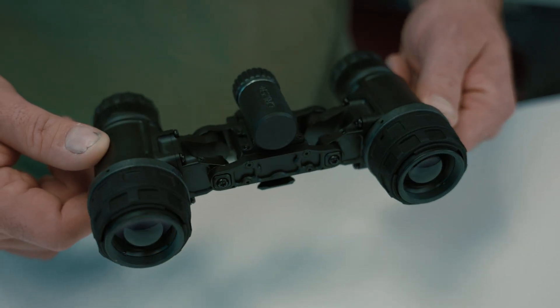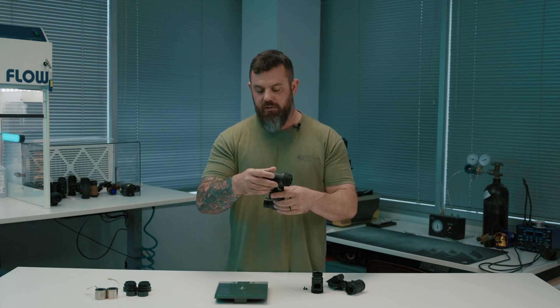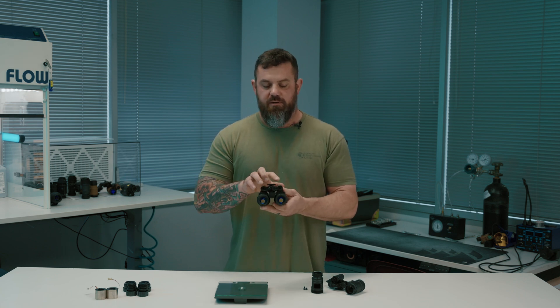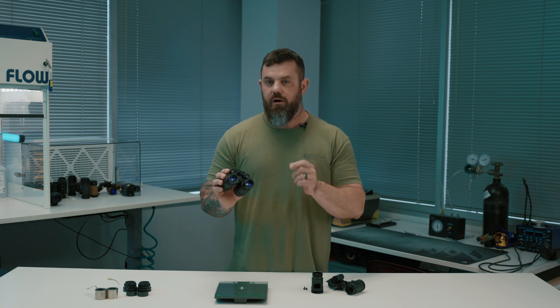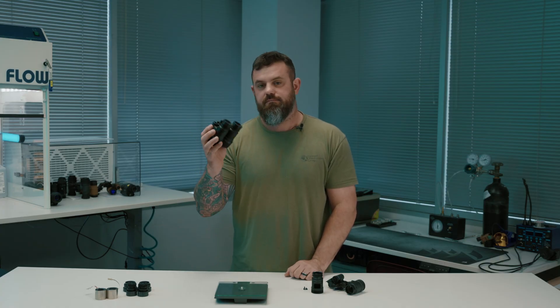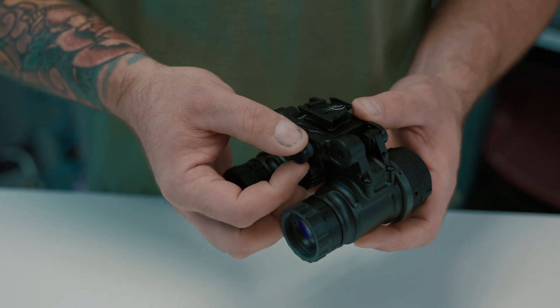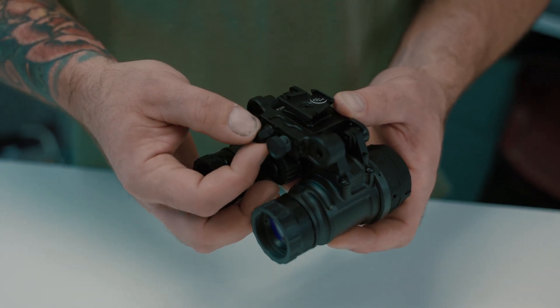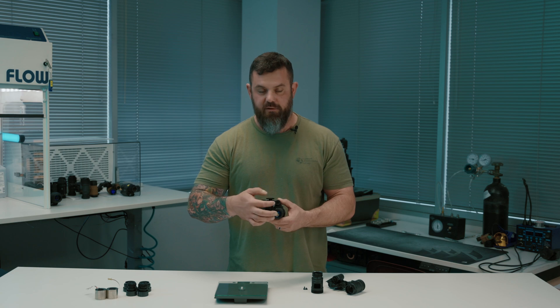It accepts standard PVS14 optics like we have all become accustomed to. It is outfitted here with RPO 3.0, my personal favorite optic system. It also has two different illuminators here in the bridge, and there are several different levels of illumination, all of which are pretty high output. So if you're into having a super bright illuminator on your forehead, this will do that for you. This right here is the gain knob and this right here is the mode select switch. So you've got off, on, and then two different illuminator levels.